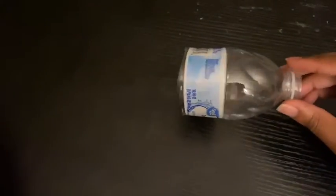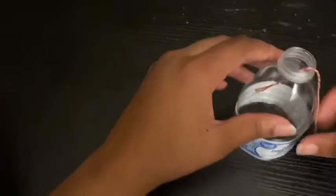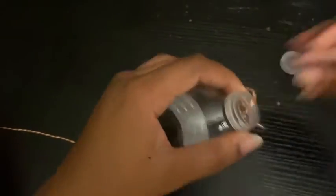Or if you chose to use the water bottle method, take your string, put it all the way through your cup, leaving a little bit hanging out of the top, and then screw your lid back on.